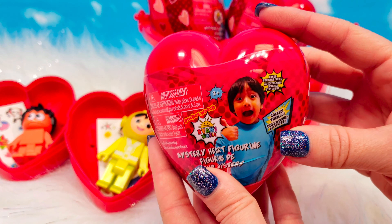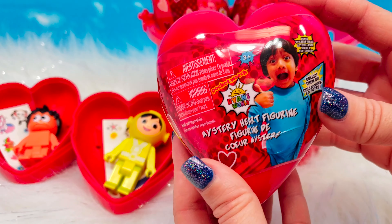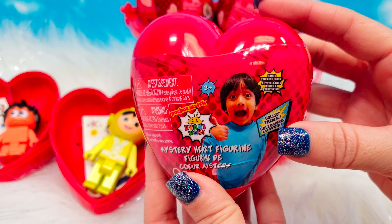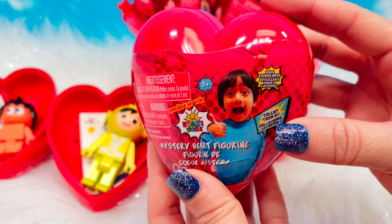It does say collect them all, but as I said, we did not find a checklist. So we picked up eight of these and we are curious to see what kind of variety there is.